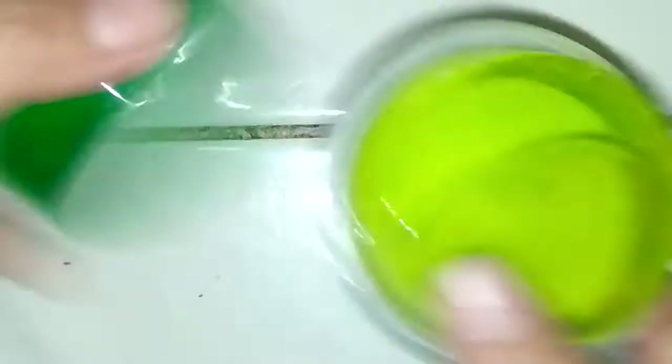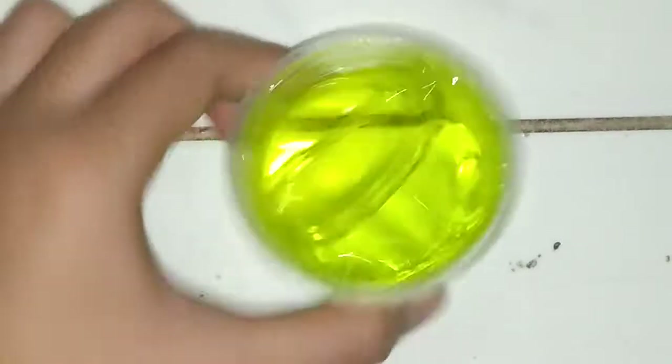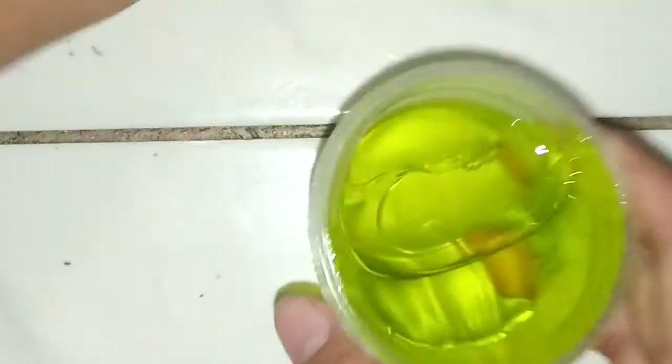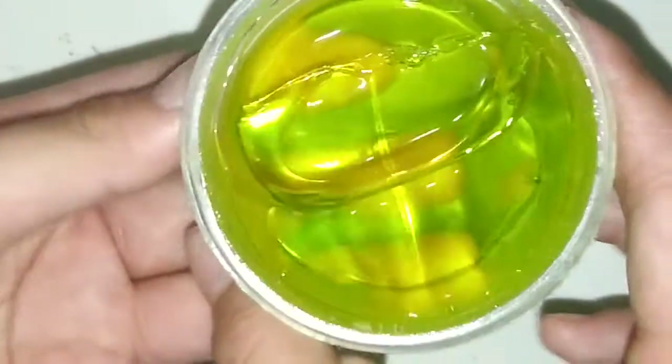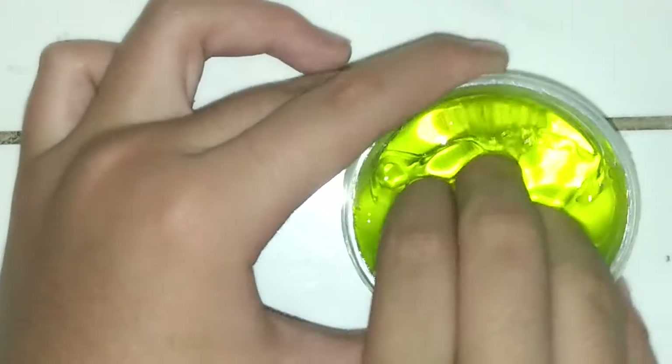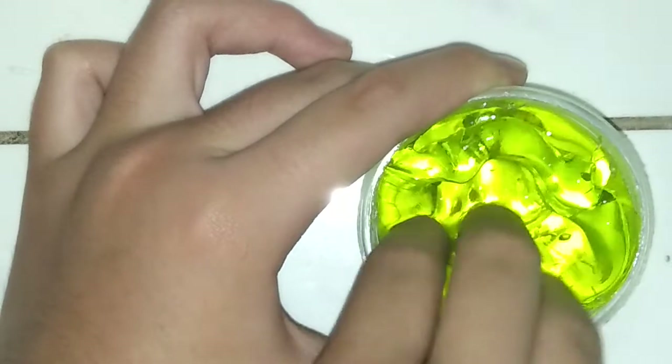The next slime — I have two greens, and I'm going to open this light green first. Guys, this is a lot more than the orange one. Here's the green one — oh my gosh, it's super pretty! There's more slime in this green one than the orange one.